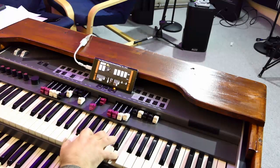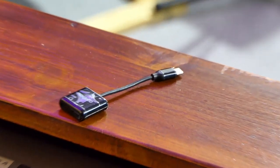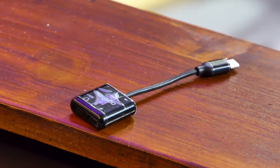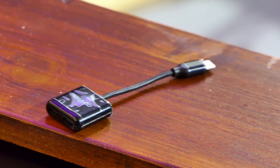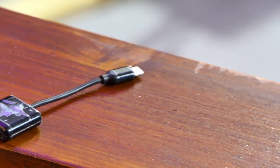First lesson learned: Samsung doesn't like everyone. I ordered a second solution — a device that looks more like a splitter or a hub, with one USB-C in and two USB-C out. This time it said 'Note 10 approved' in the description.